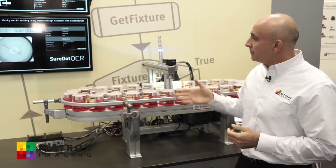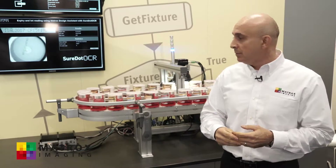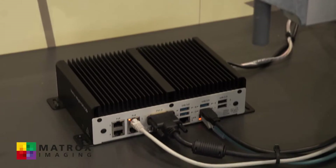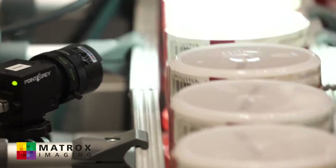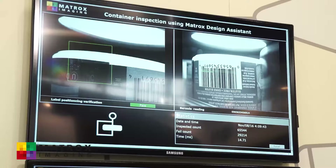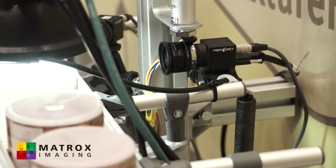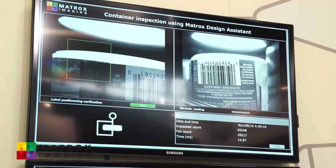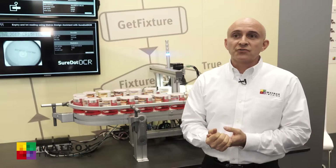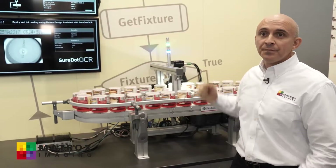The second part of this demo has a project developed using Design Assistant 5 running on our vision controller, the Matrox Foresight GPM. This project works with two cameras. The first is a GigE Vision camera used for barcode reading. The second is a USB 3 Vision camera used to verify that label placement is correct. This demo shows the flexibility of Design Assistant — projects can be deployed to either a Matrox smart camera or any PC with a GigE Vision or USB 3 Vision camera.